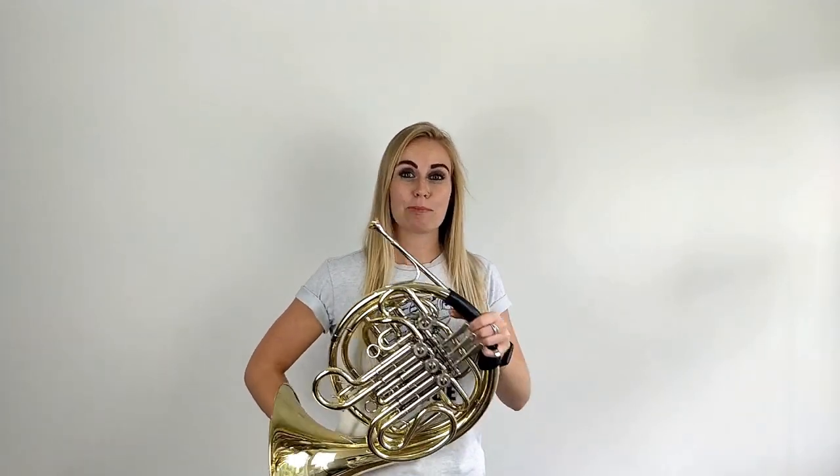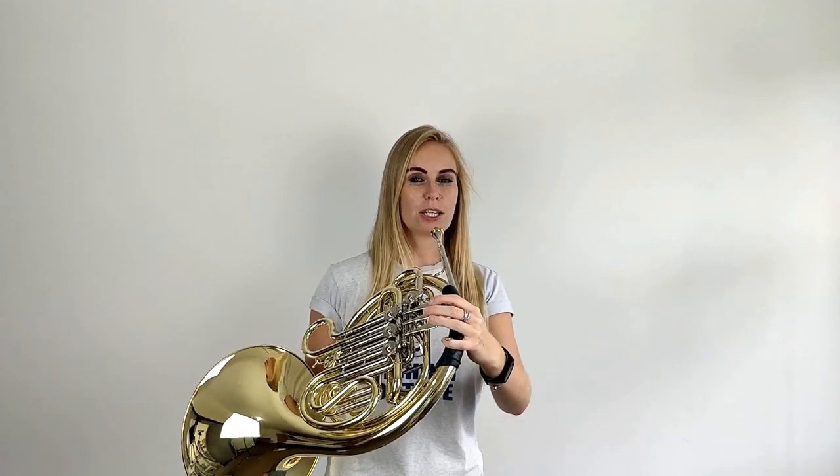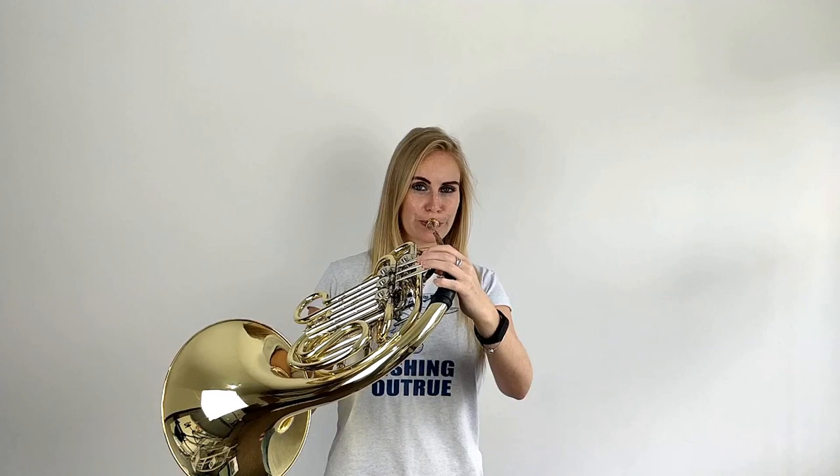You might have another problem of playing too low. This is because your lips aren't tight enough. So if you're trying to play C but it sounds a little bit more like this, just tighten those lips a little bit so you can bring it up to a C. If you're having a problem with playing your first note that isn't talked about in this video, just drop me a comment below and I'll get back to you. Thank you for watching this video from The Brass Teacher about how to play your first note.